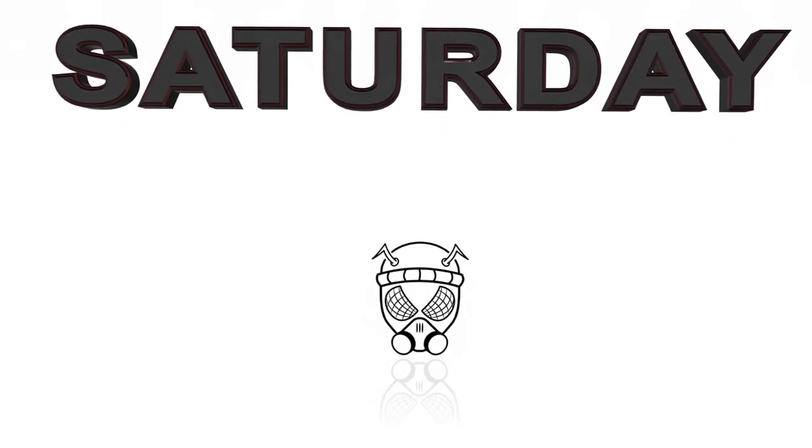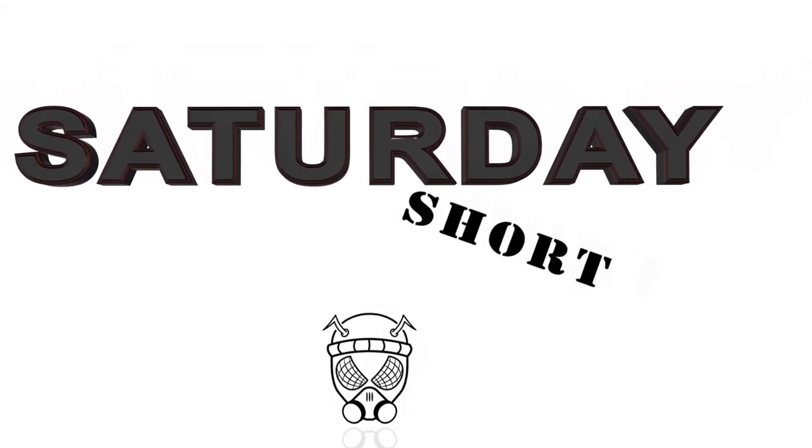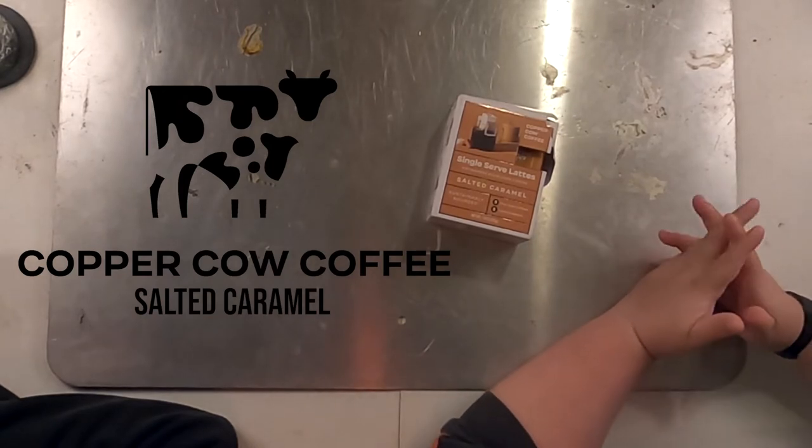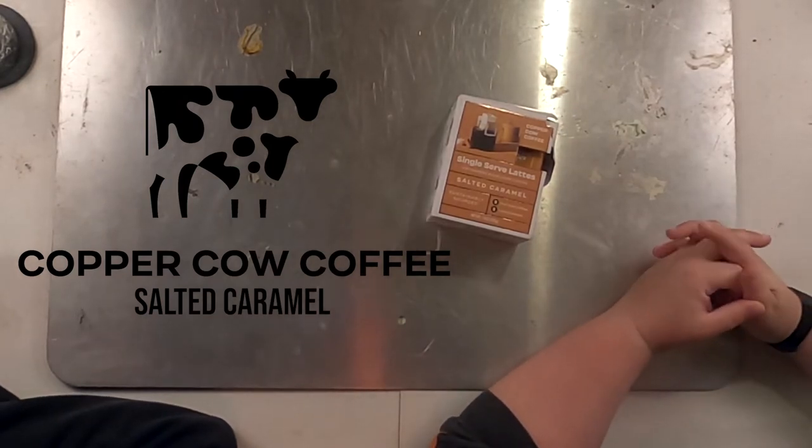All right, guys, New East Tactical back with another video. So this is something I'm really excited about. I've seen this on YouTube and TikTok, and it's just something that I really thought was awesome. So this is single-serve lattes from Copper Cow Coffee.